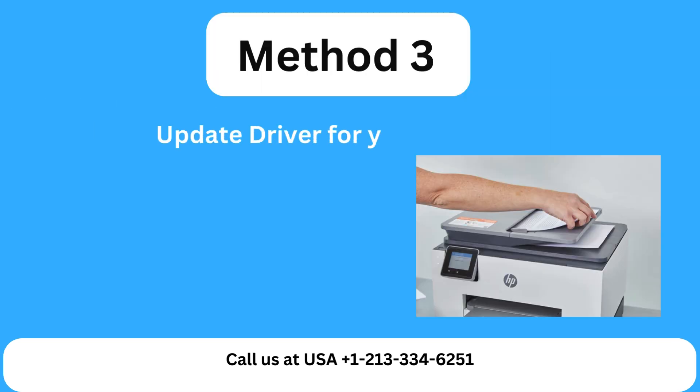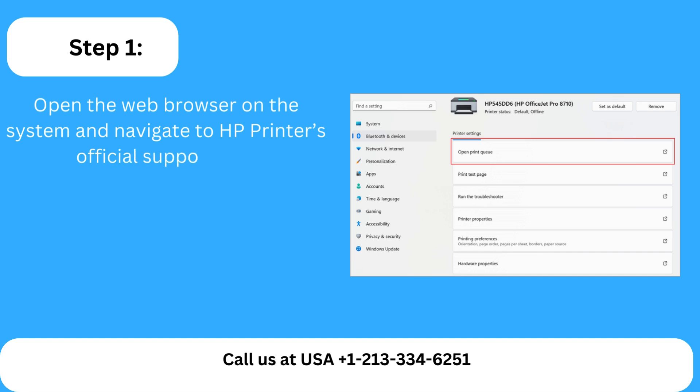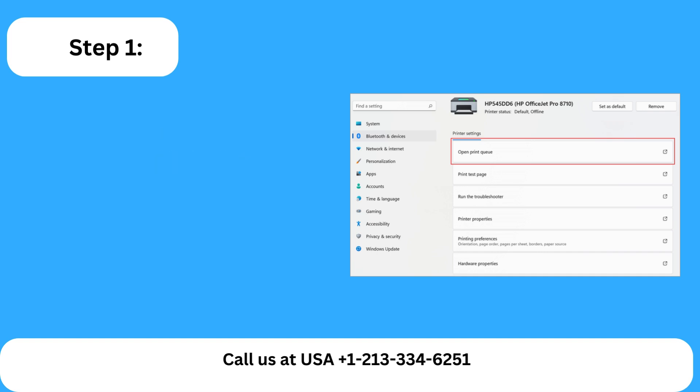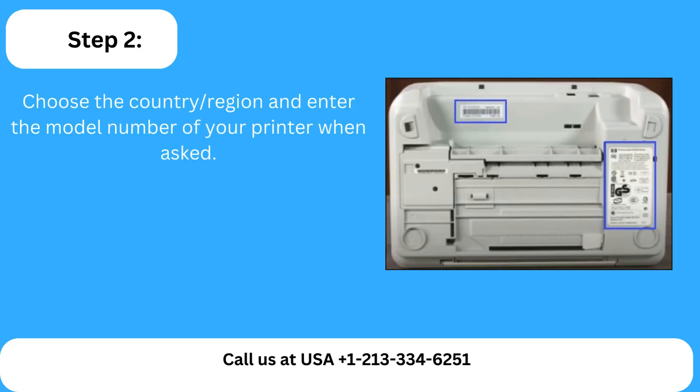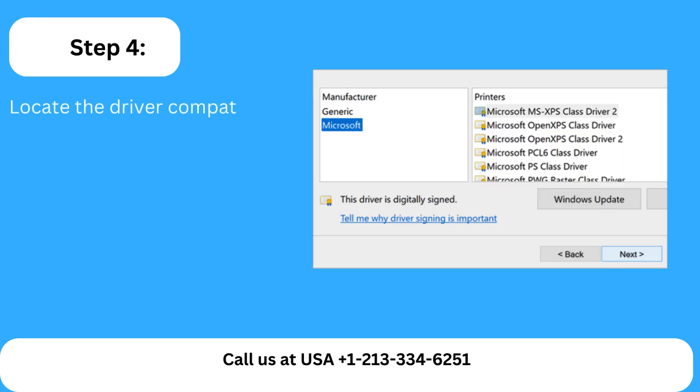Method 3: Update the driver for your HP printer. Step 1: Open the web browser on the system and navigate to HP Printer's official support site. Step 2: Choose the country/region and enter the model number of your printer when asked. Step 3: After that, select the Download option and choose your operating system. Step 4: Locate the driver compatible with your OS and download the printer driver file.